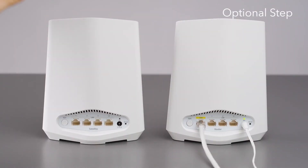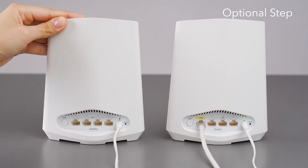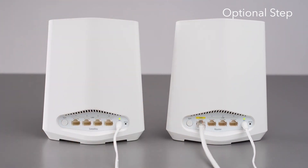If you would like to add additional satellites in the future, just plug in the satellite and wait two minutes until its LED bar lights solid white. Press the sync button on the back of the satellite, and within two minutes, press the sync button on the back of the router.